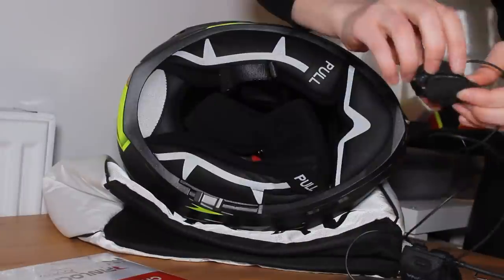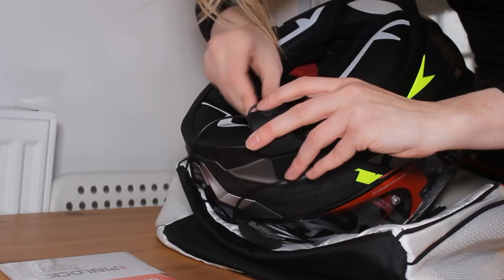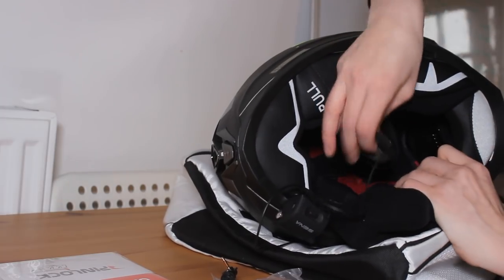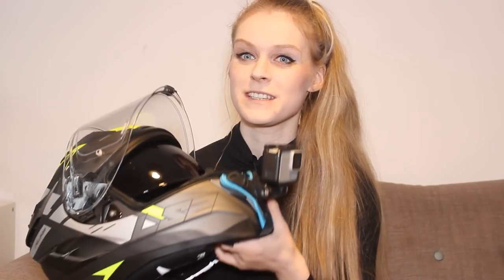So when it comes to a new lid, the first thing I usually do is fit an intercom system. I like to use a Sena 50S — I use this for Google Maps and also for listening to music on long distance trips. I've removed it from one of my old helmets and I'm recycling it into my new lid. When it comes to motorcycle helmets I try to keep a unified gadget system across every lid, so you don't end up with a favourite lid because one is set up in a nicer way than another. I use the same Sena 50S setup on the Challenger as on my Storm, so I can just take off the unit — I still have the base on there — and slot it onto my Storm. It takes absolutely no time so I can use both helmets equally.